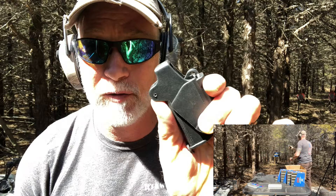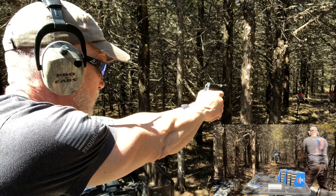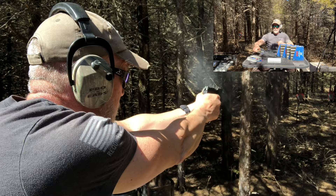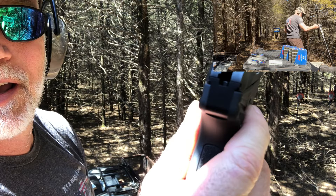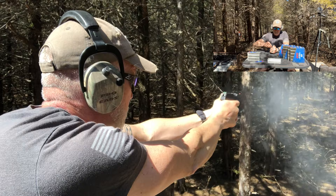Hey, before I forget — the UpLULA magazine loader. I could not do this torture test without this little device. If you don't have an UpLULA, you need to get one. Now I want to use just the iron sights — green laser is off. I have sight paint on here, which is on my Amazon page, and I highly recommend it. Let's go to 25 yards.